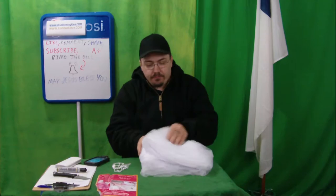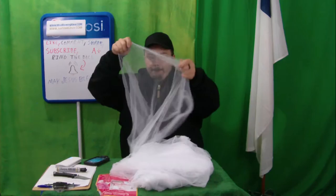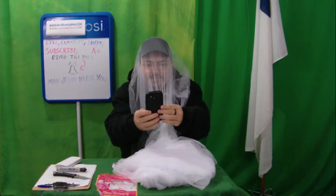I could take a selfie while I'm trapped in this thing, I guess. This is going to be interesting to set up, to say the least. But I want to take a selfie with it before I get started. Kids, do not try this at home.